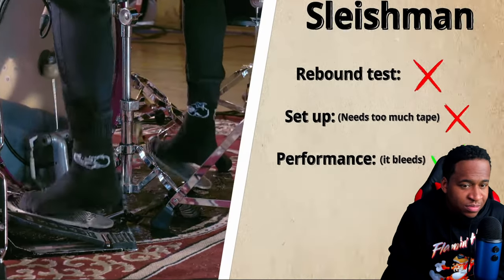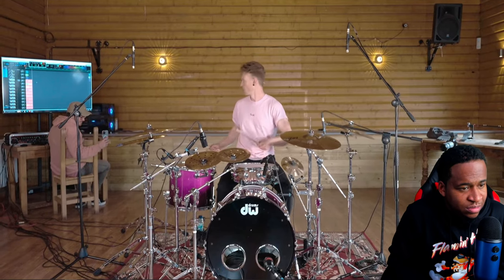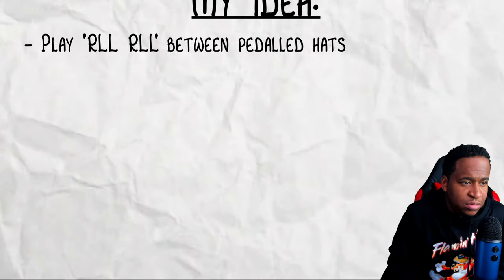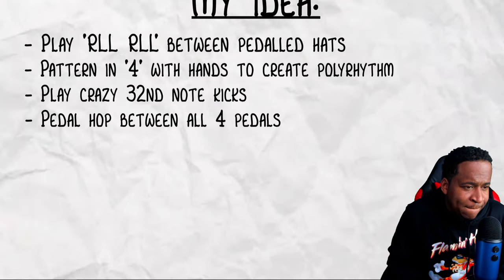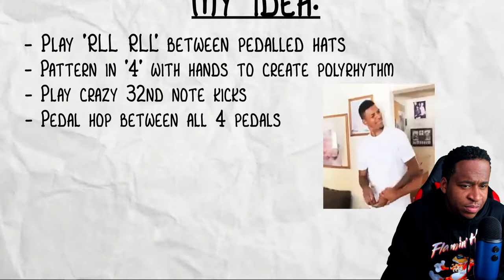Even though I completely agree, these pedals didn't actually feel that bad to play. The only thing that was weird was having the kick drum perfectly central to the rest of the setup. So I've just put a second set of hi-hats on the drum kit where my kick drum would usually be. I'd never played a drum kit with four pedals and two hi-hats, and it gave me an idea — I wanted to play a pattern in three between the two pedaled hi-hats whilst playing a pattern in four with my hands to create a polyrhythm.